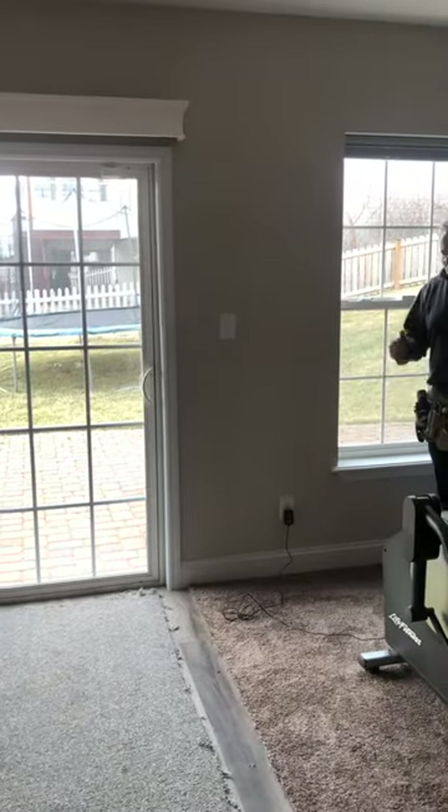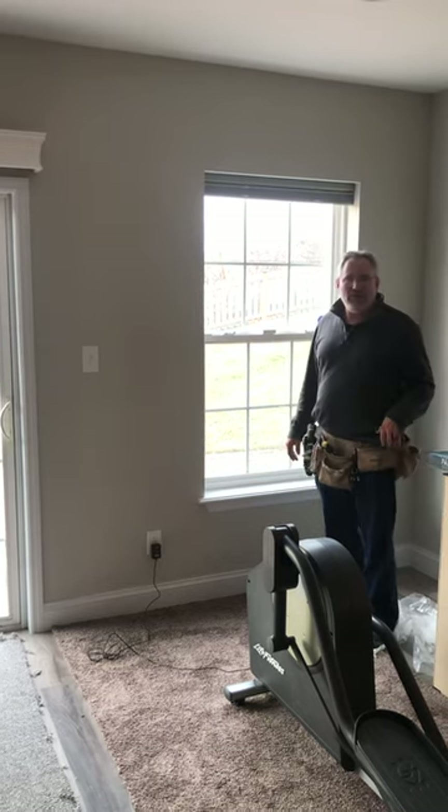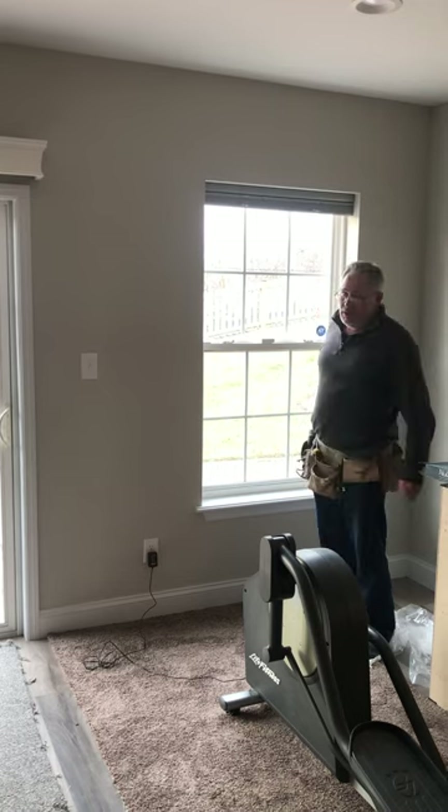Hey guys, Don Houser here, St. Louis Blinds and Shutters, down here in the basement doing some honeycomb shades today. Wanted to show you guys the difference between a vertical honeycomb and a horizontal honeycomb shade.